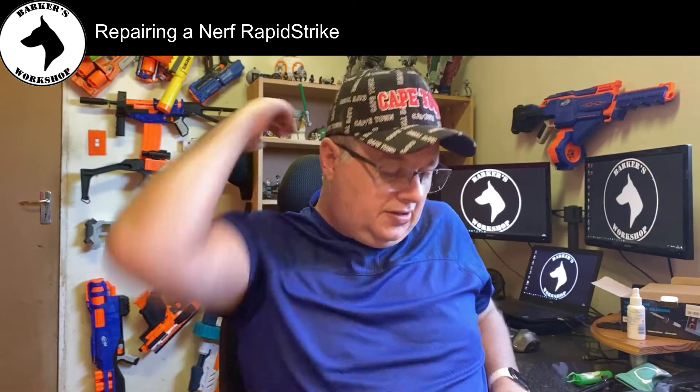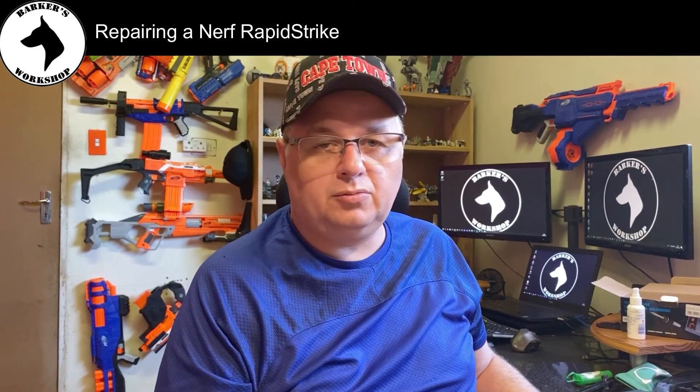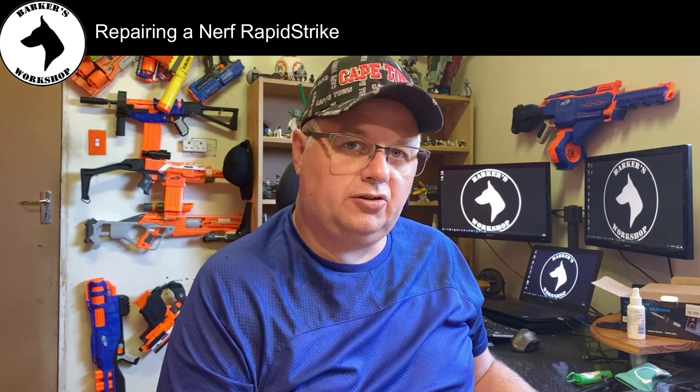I'm not going to show the soldering while I'm working because it's a little too distracting and I need to move around, but once I've got it done I'll show you.